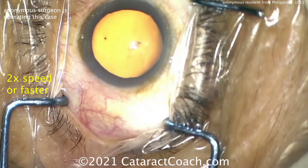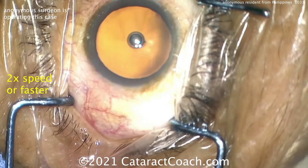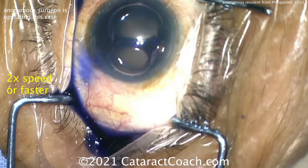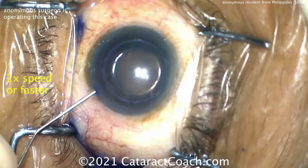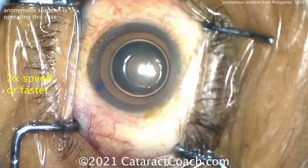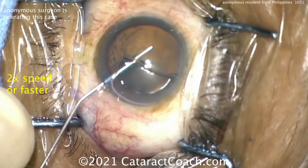There's the paracentesis. Looks like putting in some anesthetic inside the eye. It doesn't look like too dense of a cataract — a pretty reasonable one. A little trypan blue dye going in the eye; that's very helpful to use during residency training. In the US, keep in mind it's about $55 to $60 per dose and may not be reimbursed. There's our dispersive viscoelastic going in.